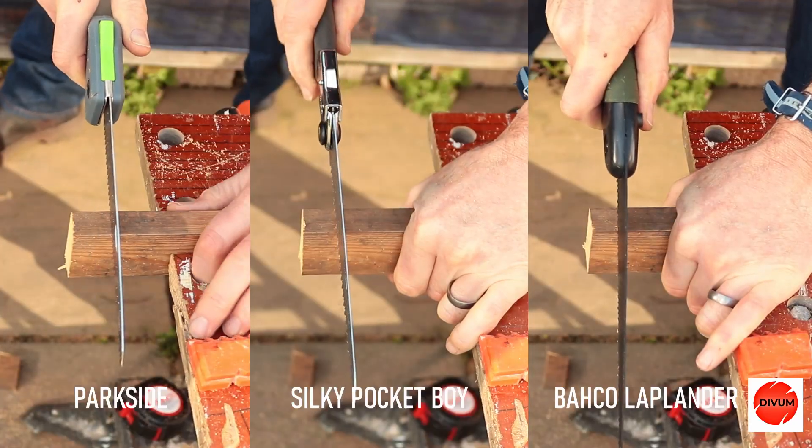So let's put these three saws to the test. This is a non-scientific test — it's just going to be a straightforward speed test against the clock, one blade against the other.